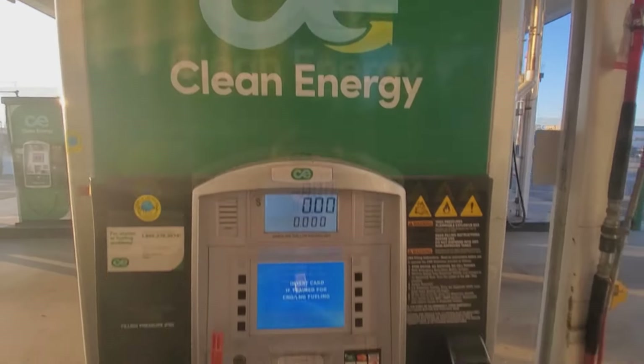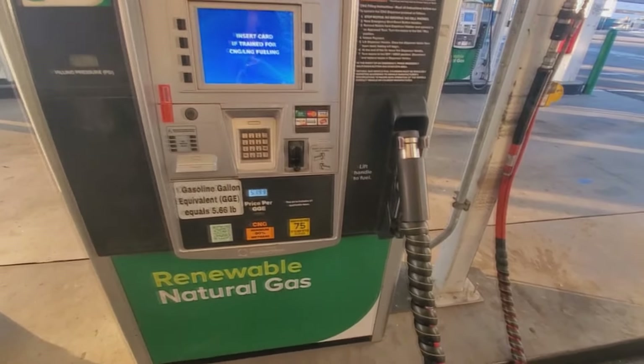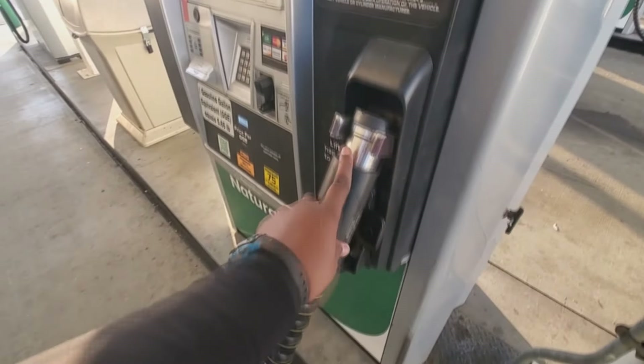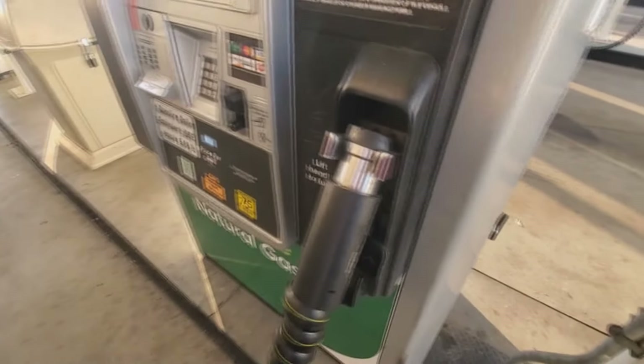Quick video to show you how to operate the pumps at the Clean Energy station. This is for CNG. This is the big one — they have a smaller one that works pretty much the same.